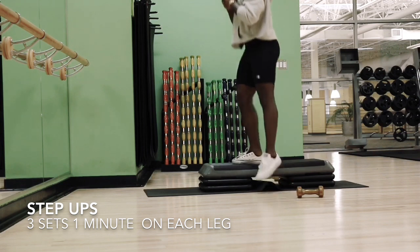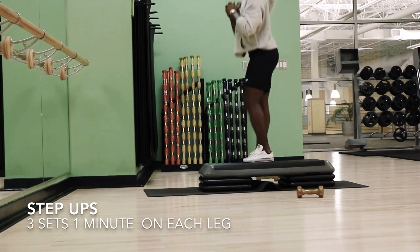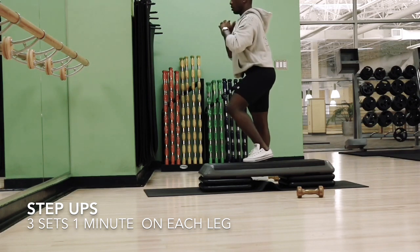So these are obviously very easy to do — they're literally just step ups. What they do is engage your gluteus minimus muscles, which we never really work on. And it helps your butt just get a little bit more full.